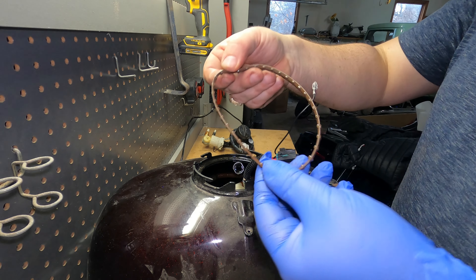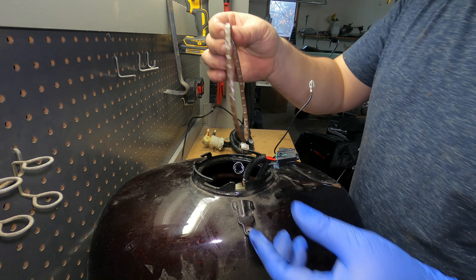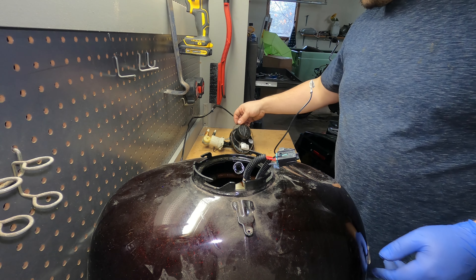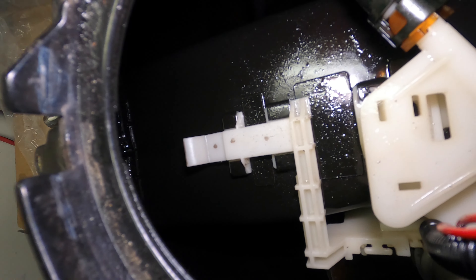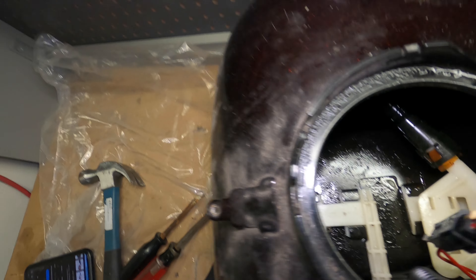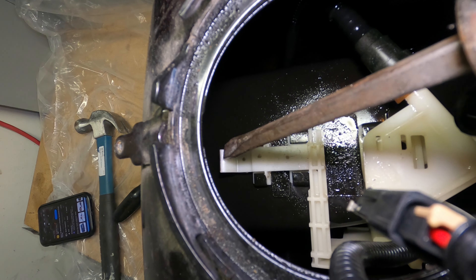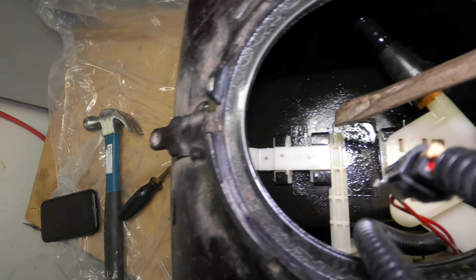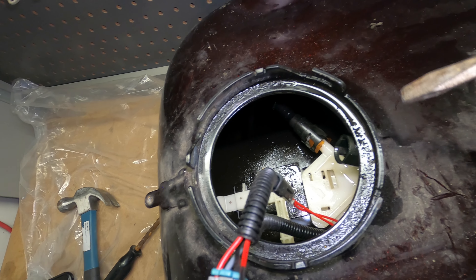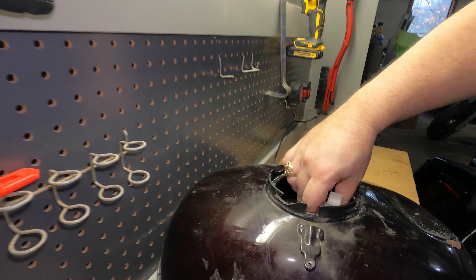I'm going to keep the gasket with it. Honestly the gasket looks good even though it's an older bike, I'm going to reuse it - but my suggestion to you guys: just replace the gasket whenever you're doing anything with gaskets. If you take something off, just replace it - probably good practice. Now we're going to take out the gas float, which is essentially what tells you the gas level. You want to lift up on this front tab right here, lift up and pull back, and it should slide right out.